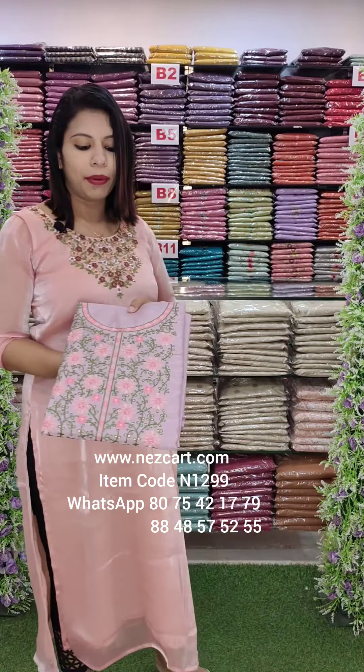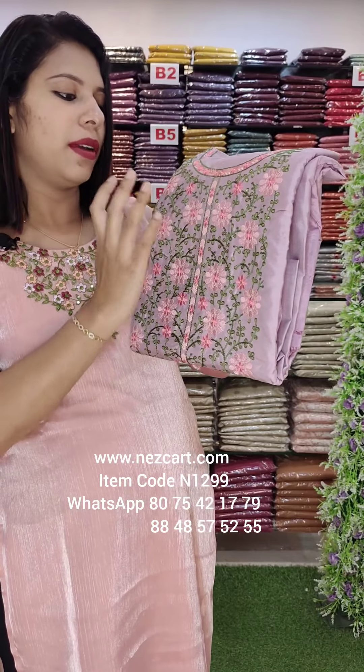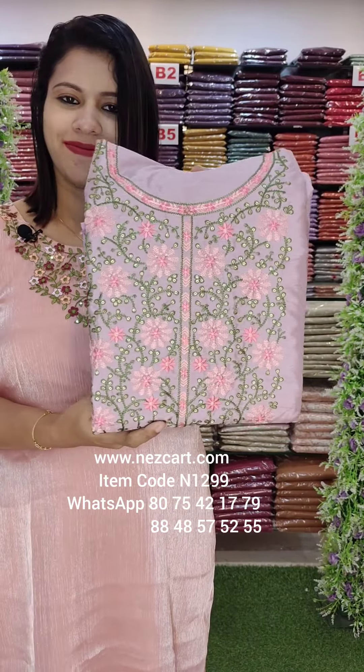This is a pinkish lavender shade with a neckline, with a full flower and light to dark combination. It has a little bit of a combo.